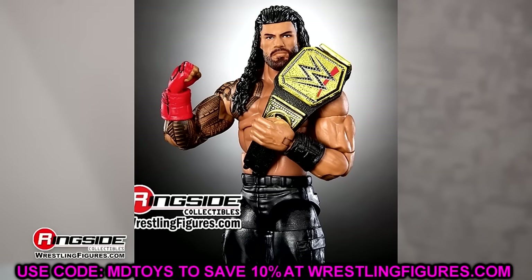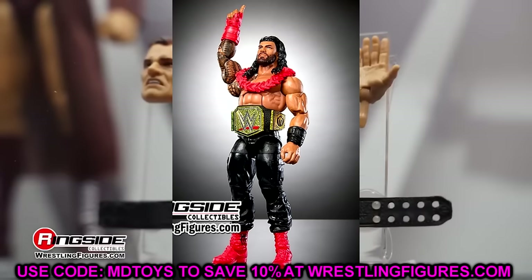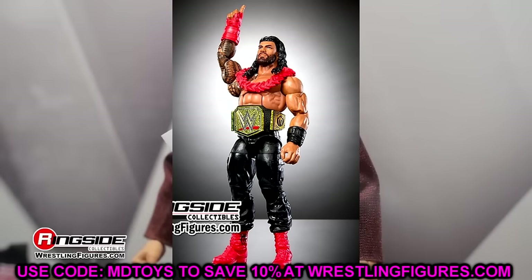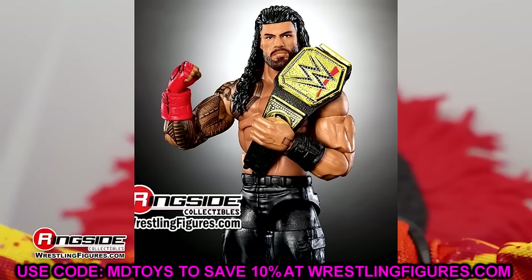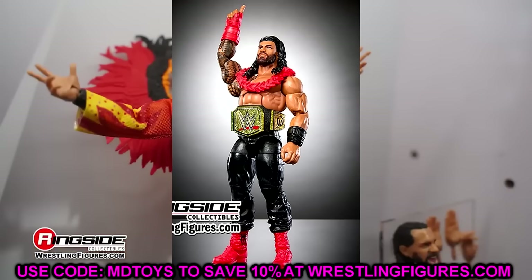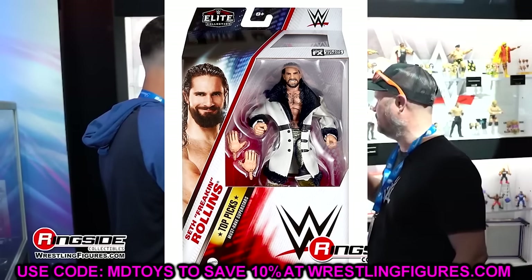This is an Elite 110 re-release. Nothing changing about this. It is very bummerific — they couldn't even give me an updated fade or anything. They just re-released the same figure and it's going to sell like hotcakes. I get it, it's a Roman Reigns, it's a good Roman Reigns, good head sculpt and everything, but they couldn't even repaint it. The championship looks slightly different to me, but we do have a new Roman Reigns here, if you can call it new.